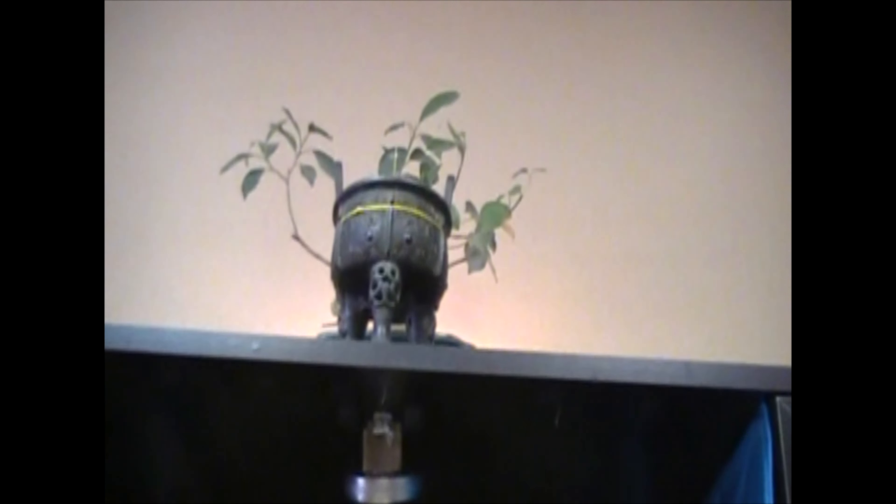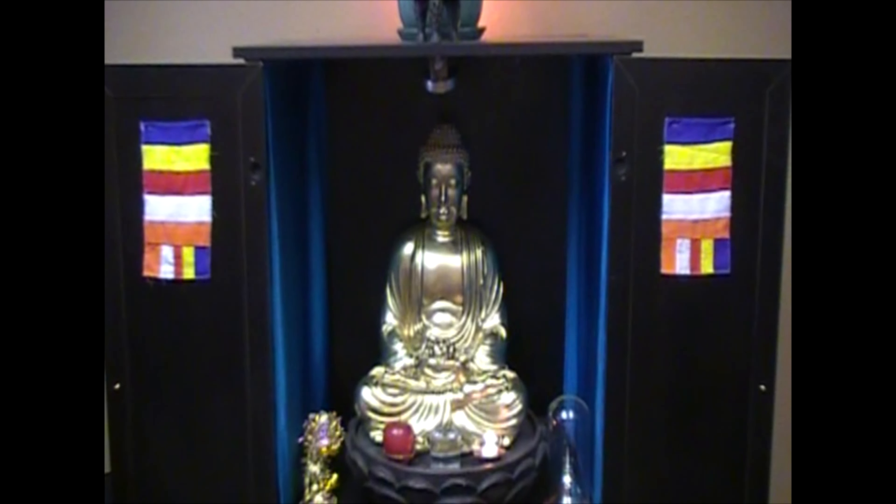Up on top I have an incense burner, and I keep a plant up there to show that the Buddha did attain enlightenment underneath a tree. So there we go — there's one of our little altars.